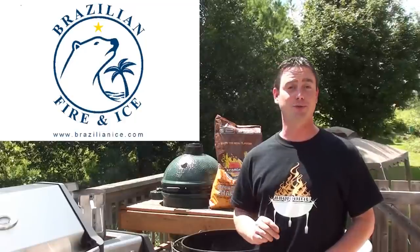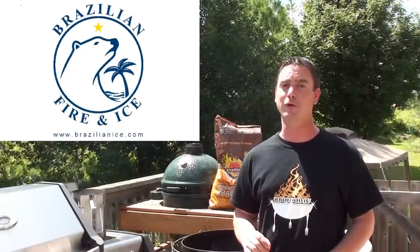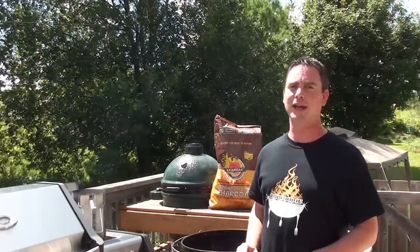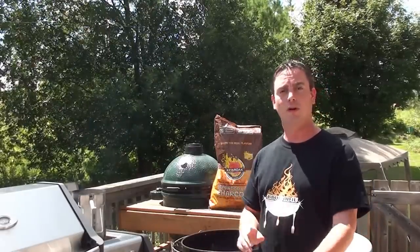We're cooking up a couple of delicious burgers that everyone should love using a new technique I've never seen done before with the grilling stones from Brazilianice.com. This is for Man Cave Meals summer burger blast video contest. We're going to be using our Weber 22.5 inch kettle fired up with Kingsford hardwood lump charcoal. We've got a chimney lit on the side burner — let's go get the burgers prepped.